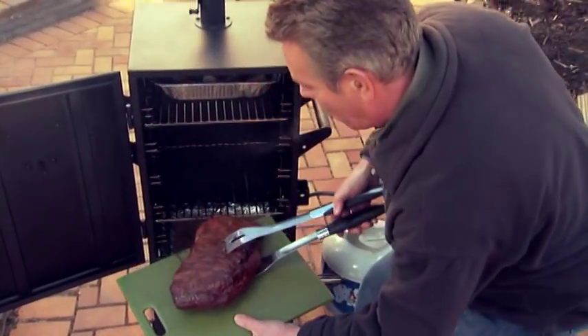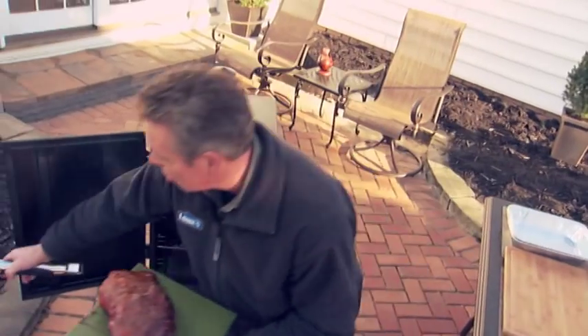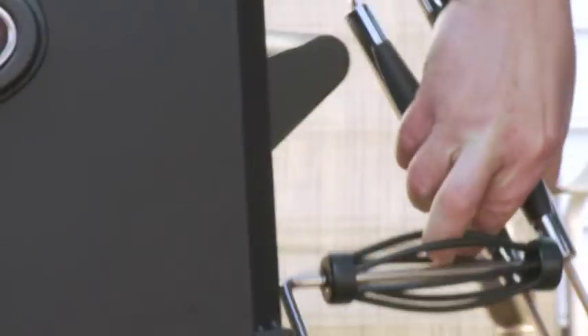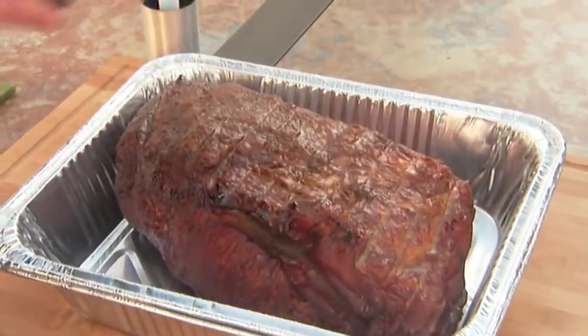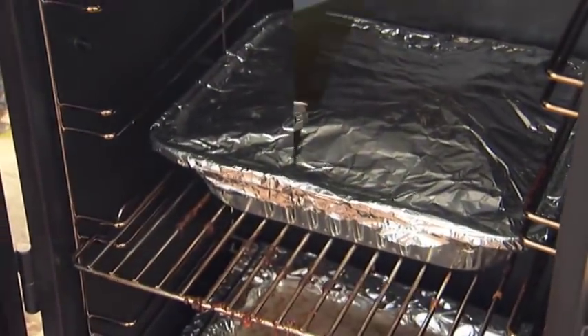This pork has about two hours to go, so I'm going to take it out and put it in a pan. Be sure you close the door. I'm going to spritz it again, then cover it in aluminum foil, then back in the smoker to finish.